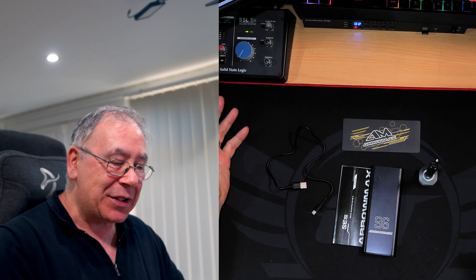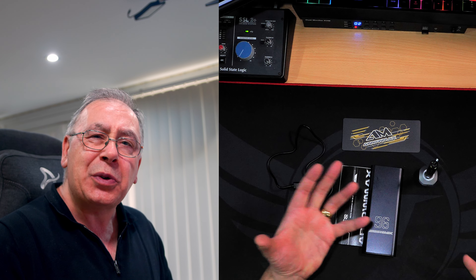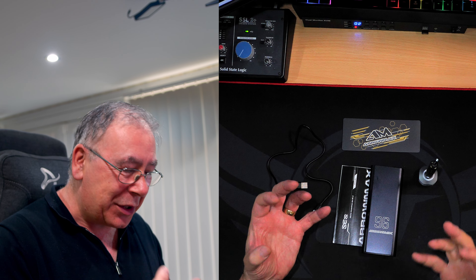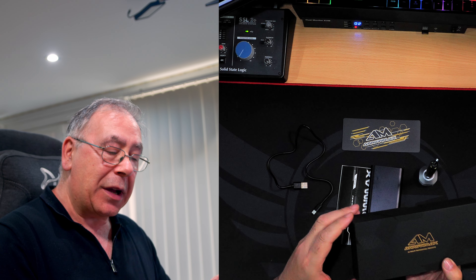Sometimes when you buy something expensive you're disappointed because you pay a lot of money and it doesn't ooze quality. Well this one does — it oozes quality even down to the actual packaging. Nice bit of quality packaging in my opinion.